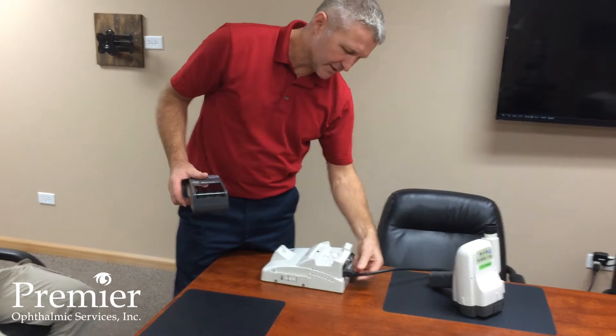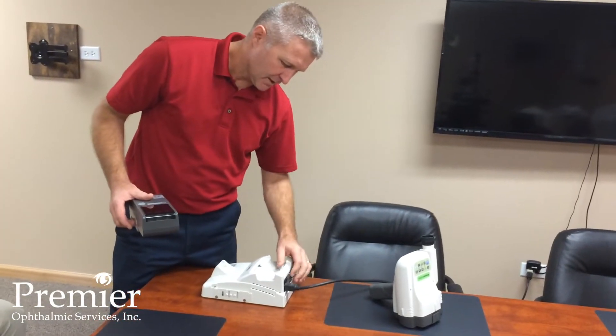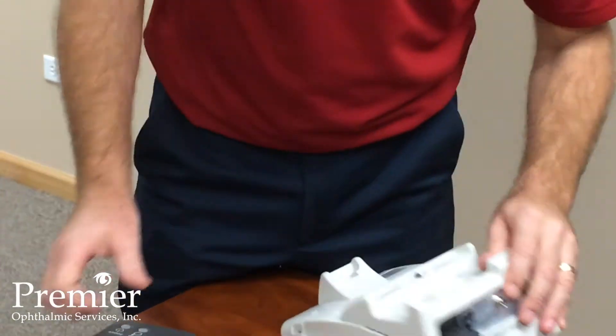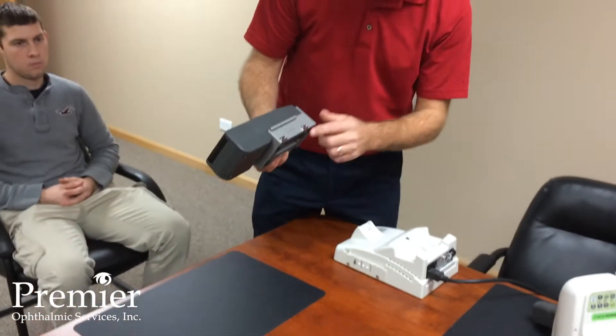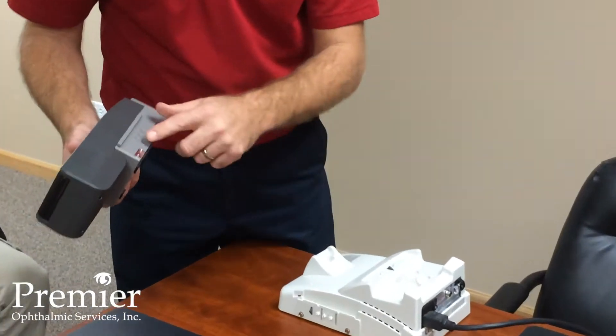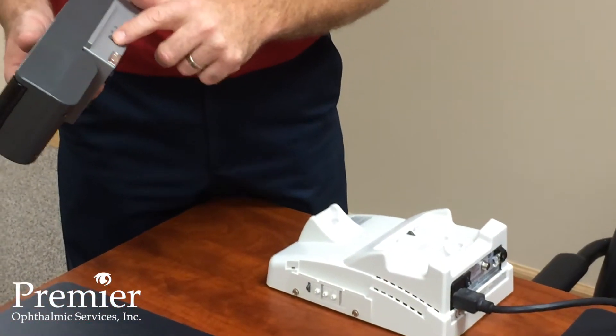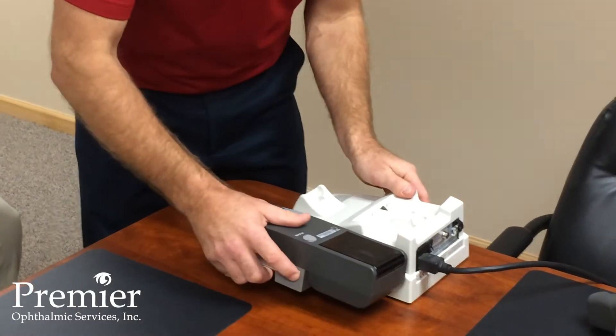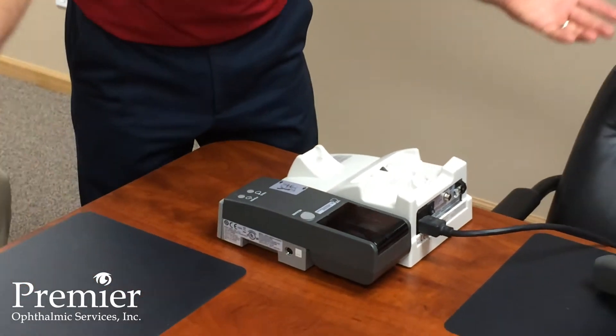Power gets plugged directly into the back of the docking station. The on/off switch is right here — go ahead and turn that to the on position. The printer hooks to the side of the docking station, that's where it gets its power from. It's got three little contact pins and a little hook, so you just line that up and hook it on.